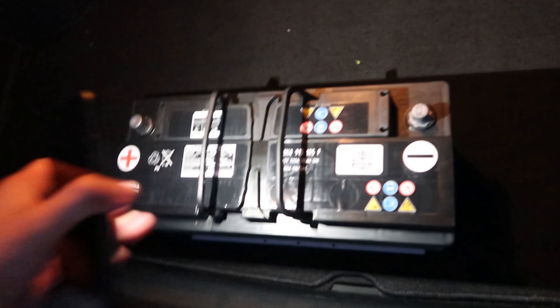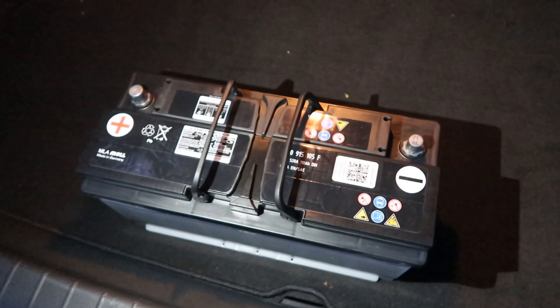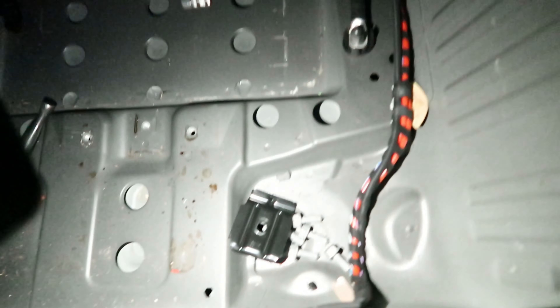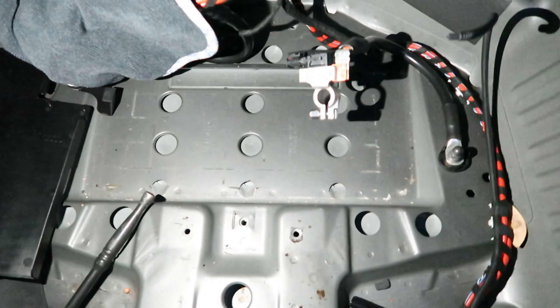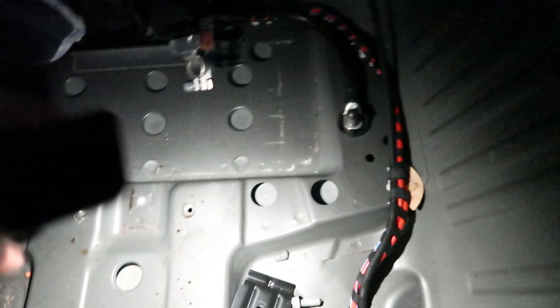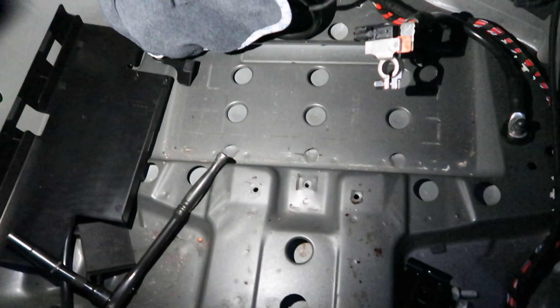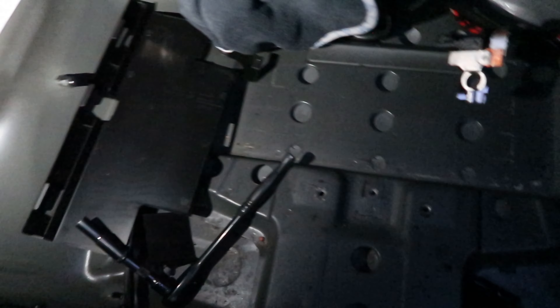The battery is beefy — I'd say it weighs a good 40 pounds. So in total: five 13-millimeter bolts for the bracket and then the terminals are 10 millimeter. Also unplug the vent hose, which vents the battery to the exterior. Then you can pull the battery out — just be careful not to touch the positive terminal to any metal, to be on the safe side.